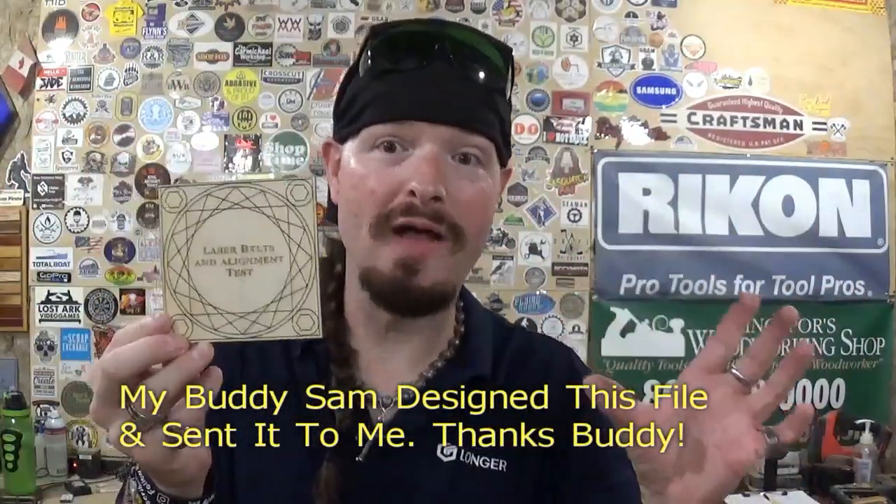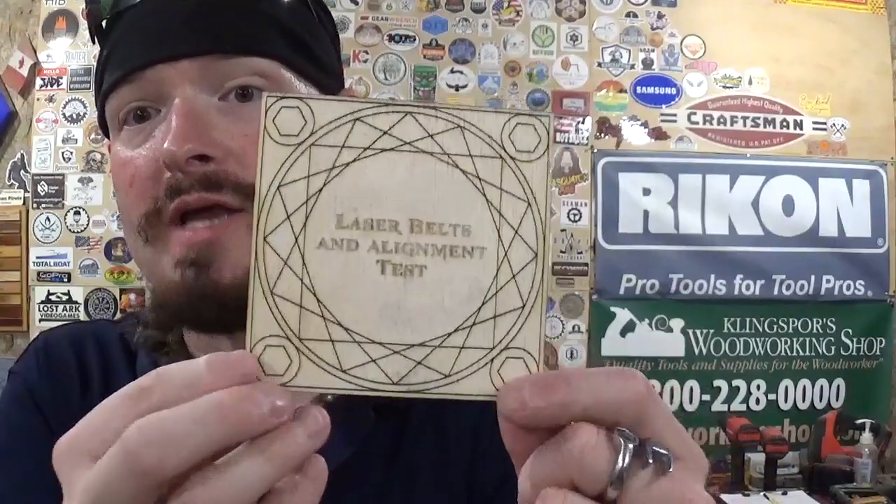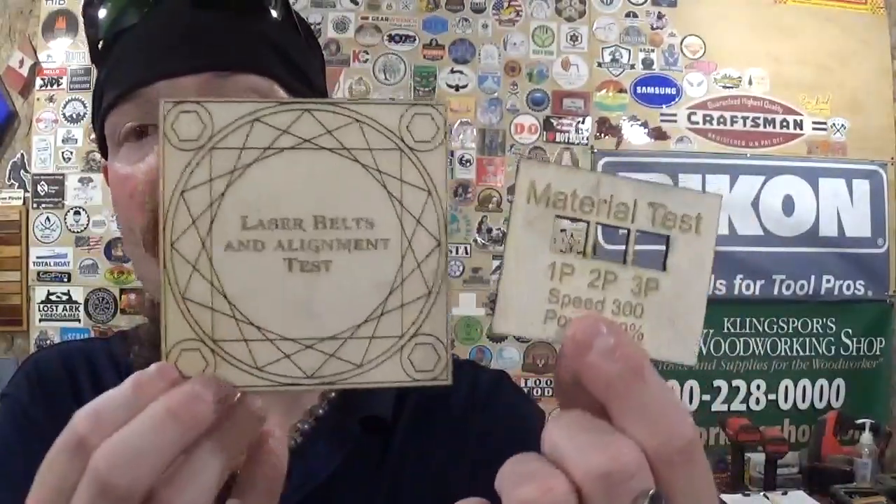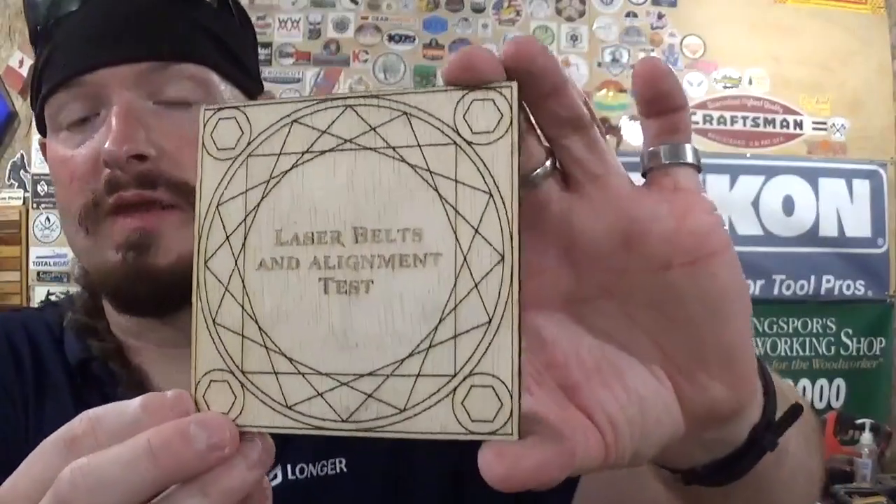Everything lined up symmetrically and intersects properly, confirming everything is dialed in. Back when I had my Longer Ray 5 5-watt laser — the first one that came to the workshop — it had gone out of tension with the belts and the alignment test showed the hexagons were out of line. My buddy Sam at Nighthood Creations came down and showed me how to re-tension the belts. I have also replaced the belts on the Longer Ray 5 20-watt that we cleaned today. Both tests were done crisply on quarter-inch material — thank you to Sam for providing the belt alignment test.